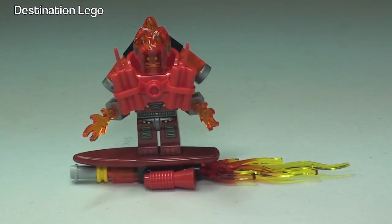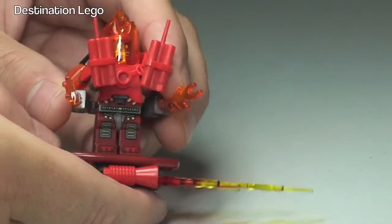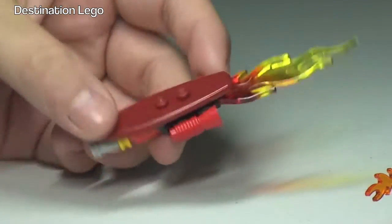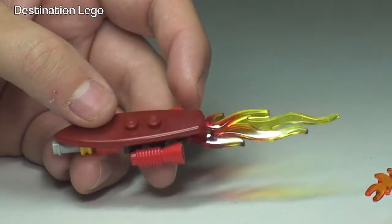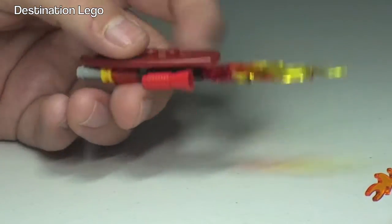Next up we have Inferno and as you can see he has got a lot going on. Let's remove him from his hoverboard and take a look at that hoverboard. Inferno comes with this flaming hoverboard — you can see at the rear we've got the exhaust and we've got the flames shooting out of the back of that.